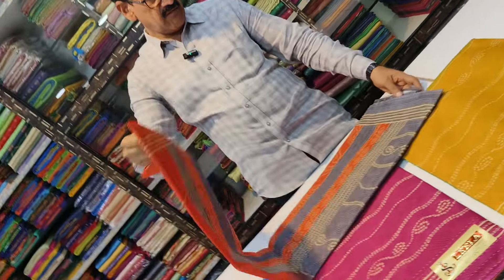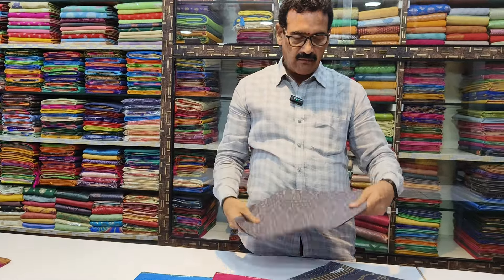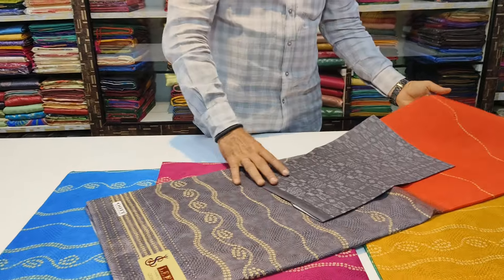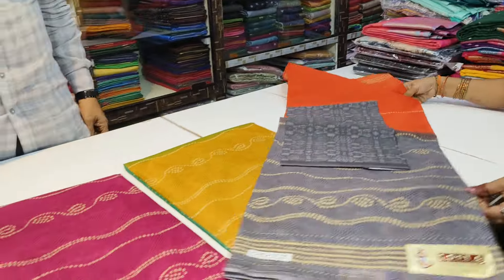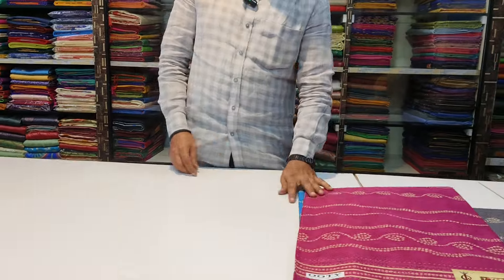This is a 100-count blouse, 4 colors available. This is the same price.